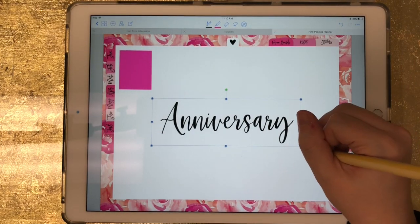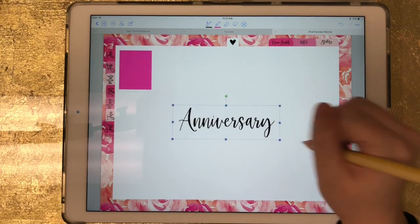Now it's brought that sticker in, and that's how you do it — it's really simple. This is a great thing you can do if you have tons of PDF printable stickers that are all on one sheet and you want to bring those in as individual stickers. This is how you would do that.